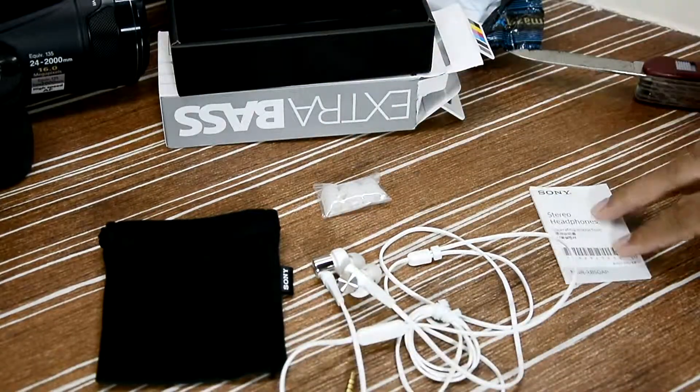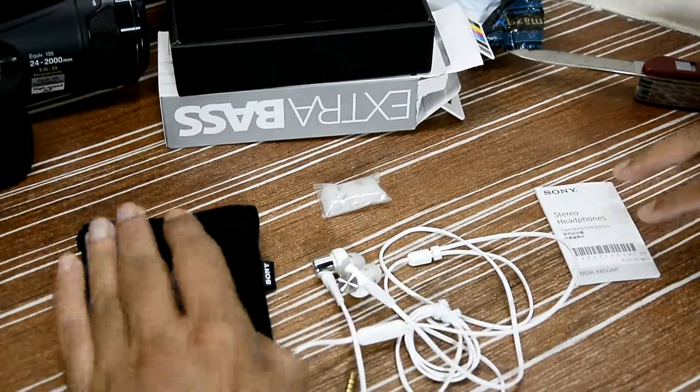So to recap: headphones, extra ear tips, user guide, and a carrying bag. Guys, I hope you liked this unboxing. If you did, hit the like button, share this video, subscribe to the channel, stay tuned for more unboxings, and as always enjoy and have a nice day.